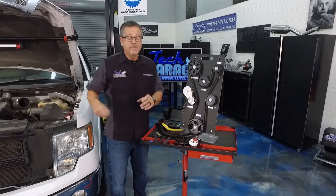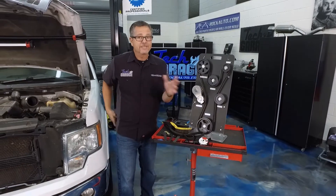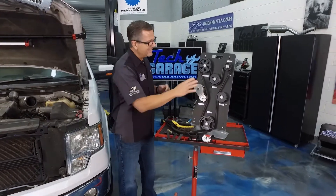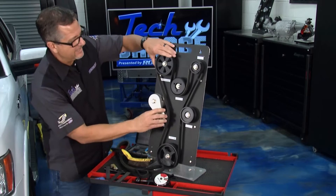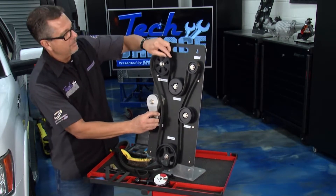Before you take your belt off, make sure you take a camera and photograph your belt routing, or find the serpentine routing diagram in a service manual because they can get pretty intricate. I'm going to go ahead and pull this one off — you'd need a wrench, but on our demo board I'll pull the belt off.